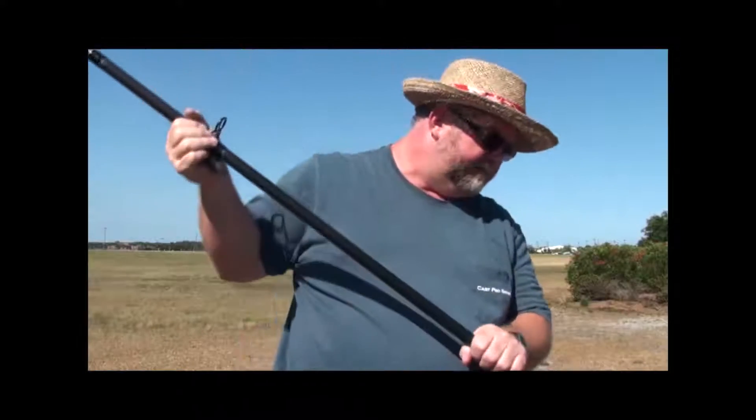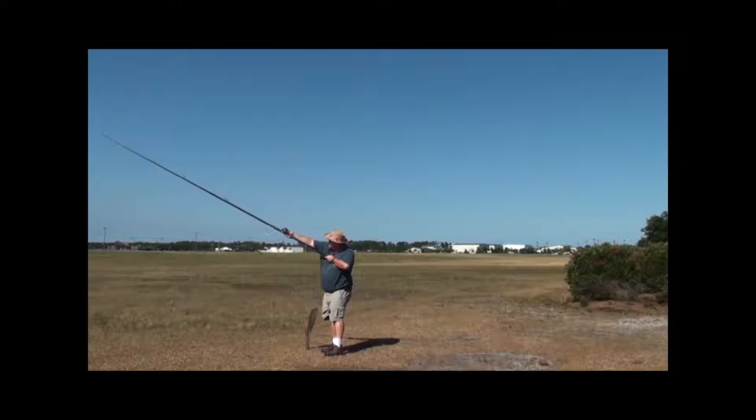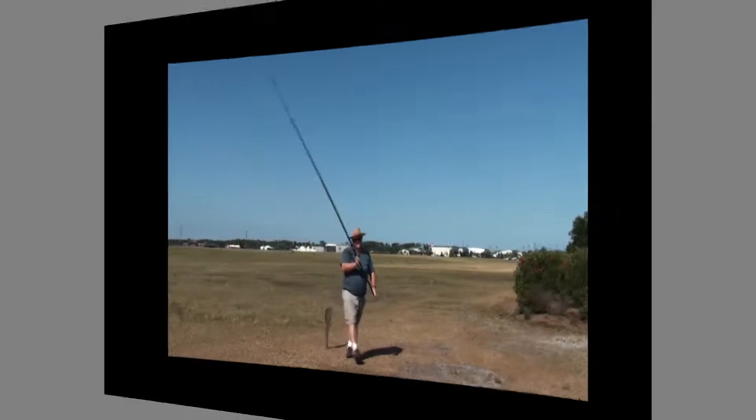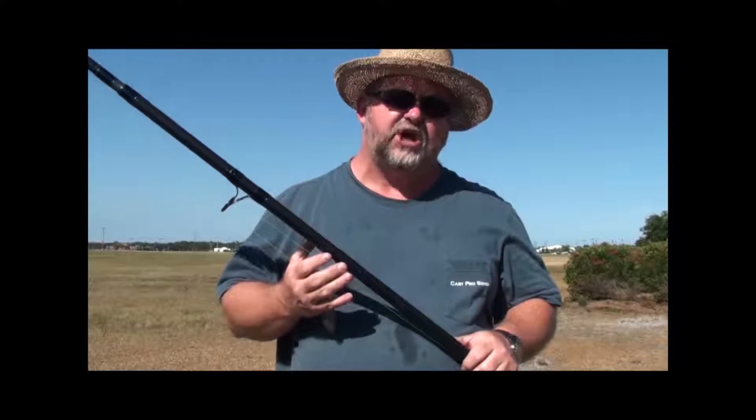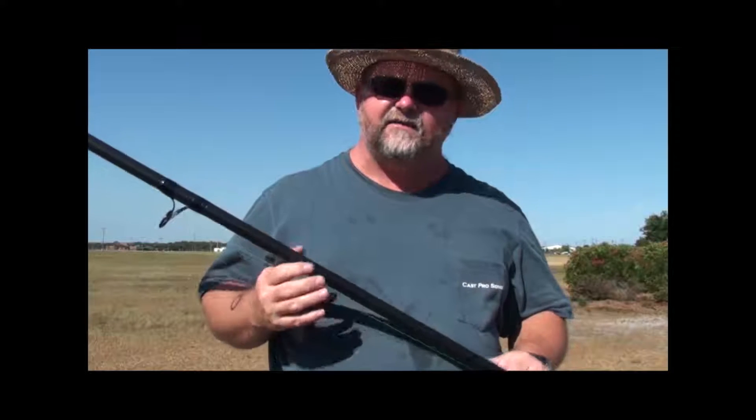Pulled that one a little left — first cast with the Akios on the Caspro 13 footer. Moving on to the Magalit. Round one goes solidly to the Akios. The Akios came in at 618 feet on a ground cast, high reel, on the Caspro 13 foot 6 to 10. The Magalit, also on a Caspro 13 foot 6 to 10, came in at 566 feet. So there's about 50 feet difference.